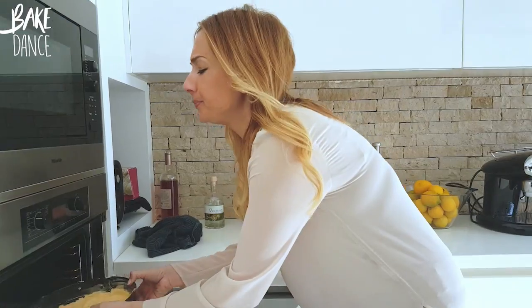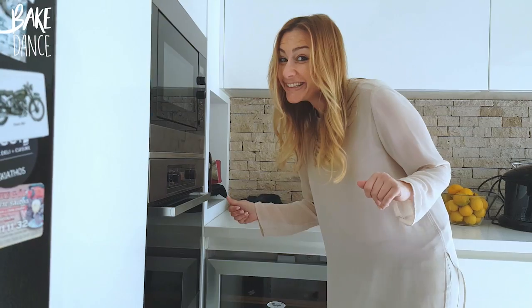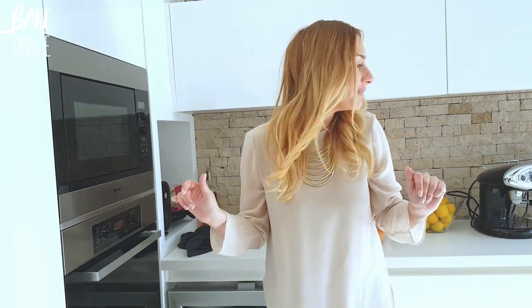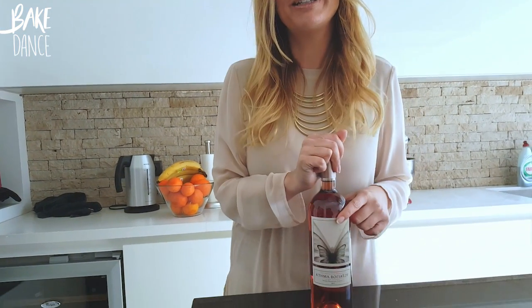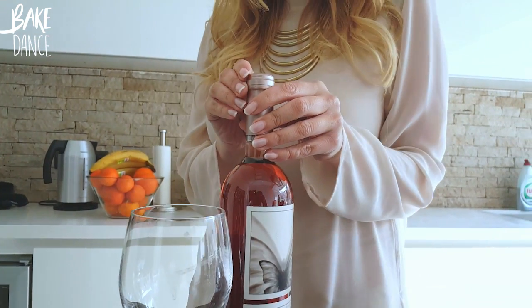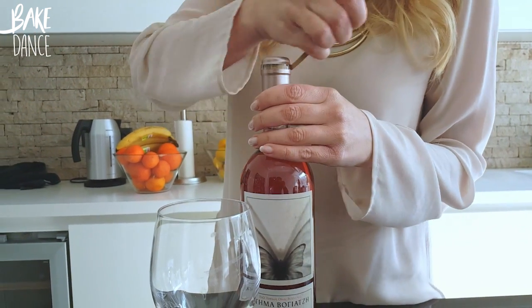Ready to go in the oven! It's going to take probably about 15 minutes — you want it to be perfectly golden brown. I chose this rose water; I don't know if it's any good, but I love the butterfly on the label because one of my friends has given me that nickname, Butterfly. So this one's for you.